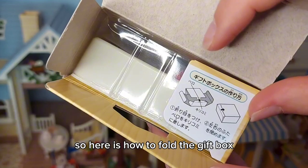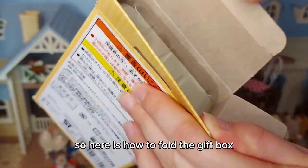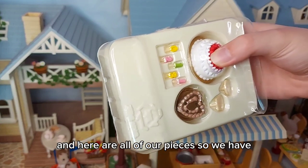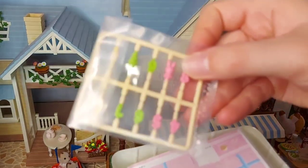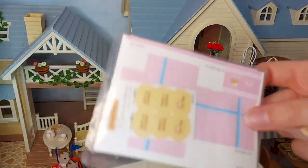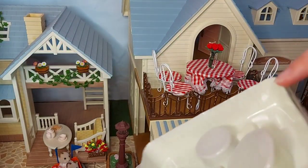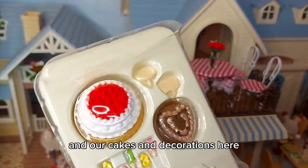So here is how to fold the gift box. And here are all of our pieces — we have some more numbers and decorations and candles in here, stickers and gift box here, and our cakes and decorations here.